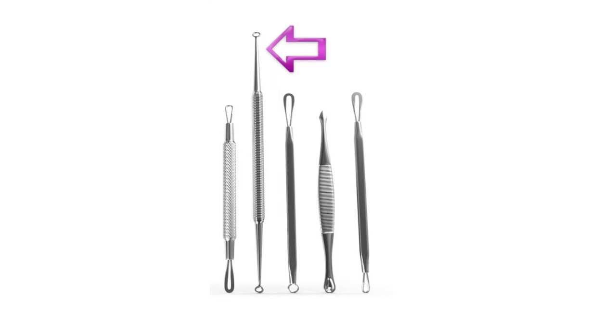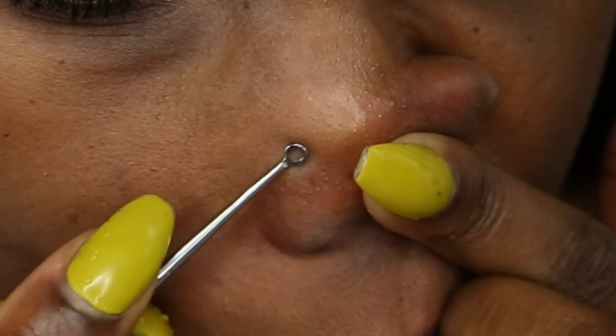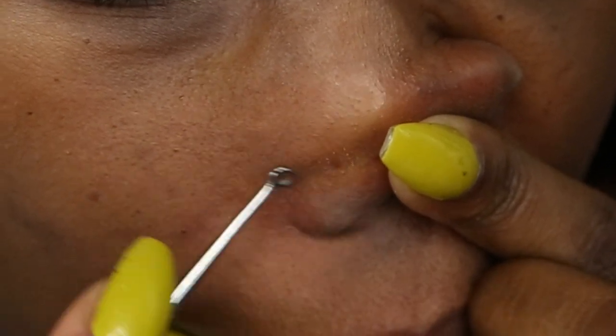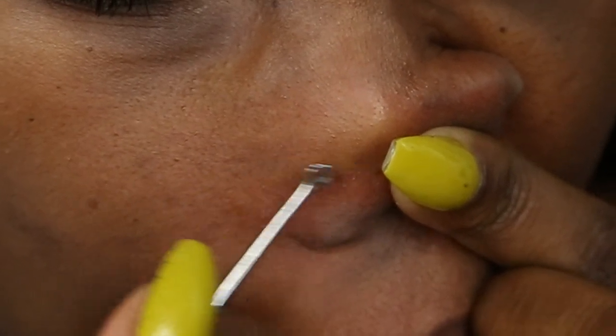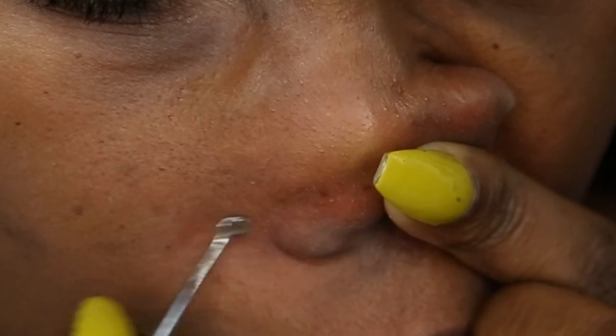For the next step, I use a whitehead and blackhead extractor. I got this off of eBay — I'll leave the link in the description below. And as you can see here, I'm just going in and using short strokes and pulling all those whiteheads out.